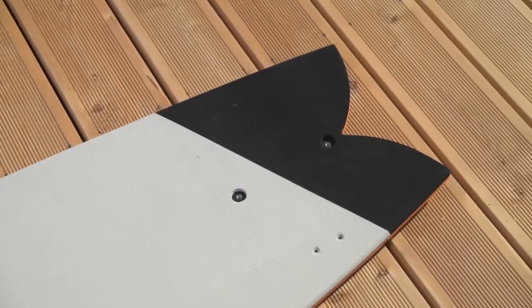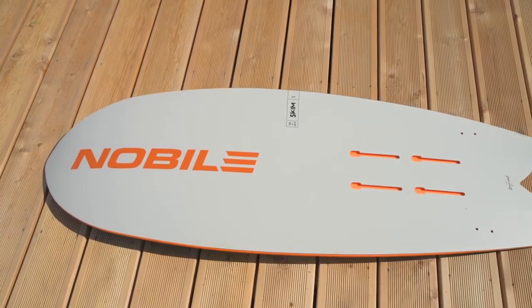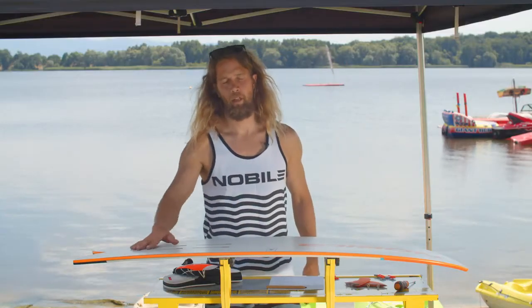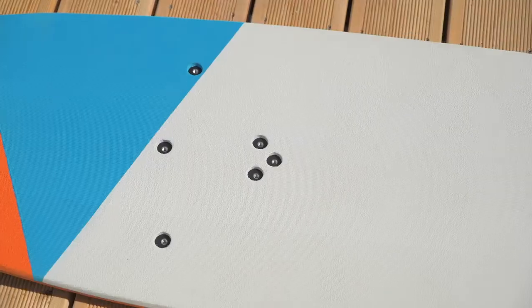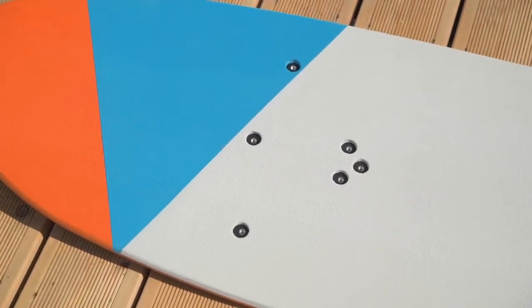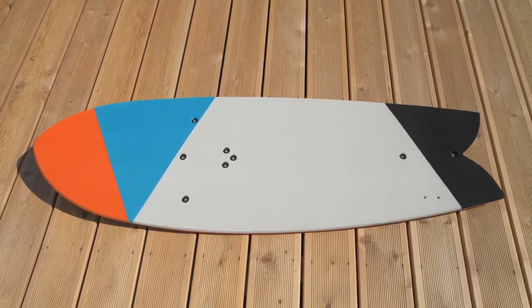The board has a really nice fish tail that makes it turn really tight and very friendly on little waves. It has a small concave on the bottom that allows it to go upwind better, and EVA foam on the top makes you feel comfortable and safe while walking around strapless.